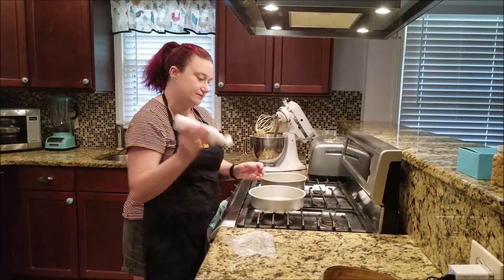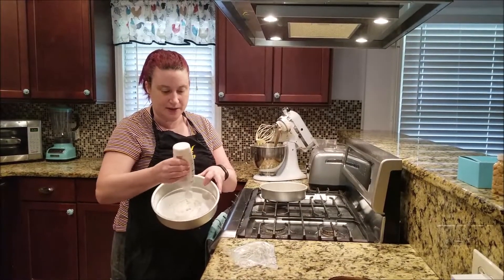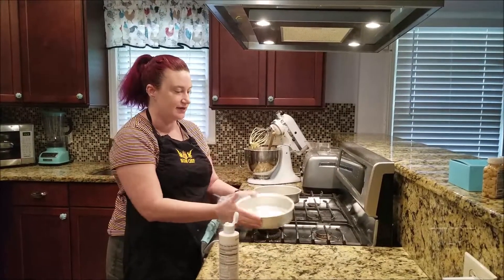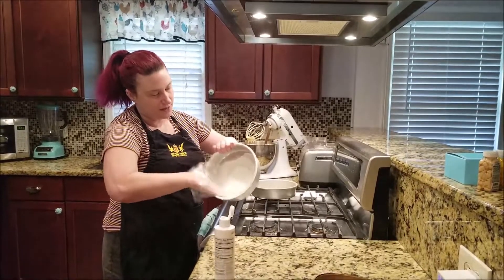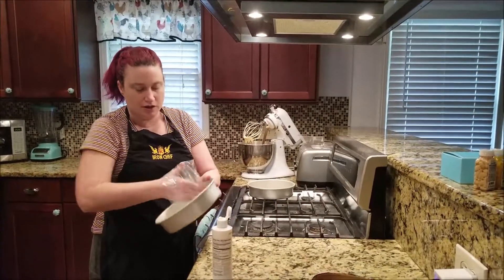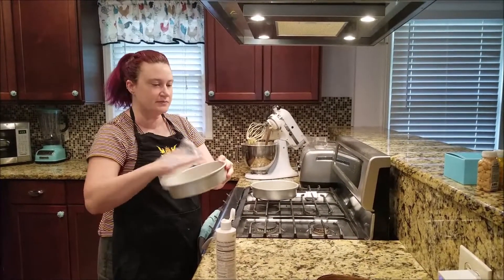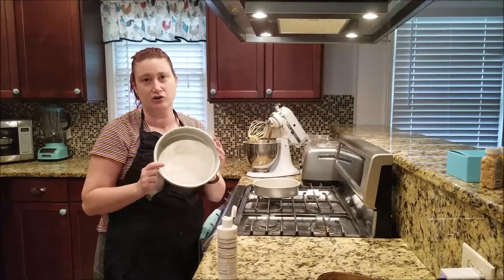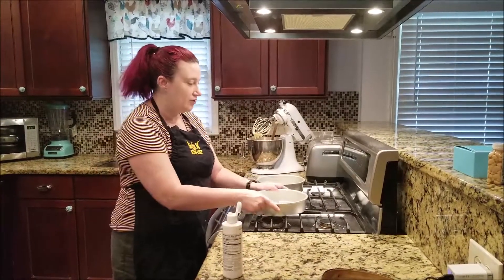To apply the Cake Release, just put it down in the pan. One of my favorite life hacks is using a sandwich bag to spread it, making sure you're getting the bottom and the sides in a fairly even but not too thick layer. Sometimes if it gets a little too thick it's going to make your cake a little extra moist in a not-good way, but a nice even layer on there will work fine.